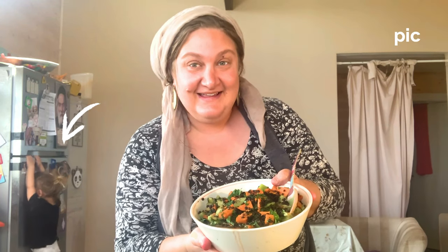Hey everybody, welcome to my crazy kitchen! What are you doing? No, I'm sorry — no, I'm sorry! [blooper outtake]